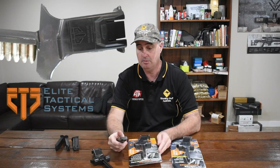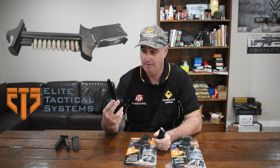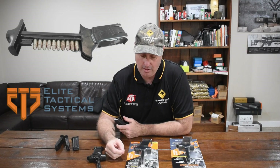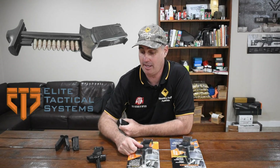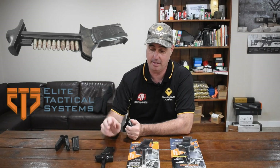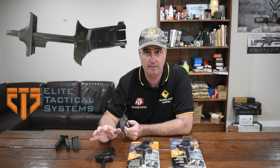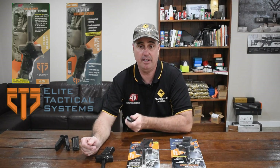It does say here that it saves time, energy, and your thumbs. I don't really know how much time it saves compared to loading by hand, and for energy, it takes a lot of energy to load one of these. If you don't have the upper body strength, or if you're an older shooter or smaller frame, I think you're going to struggle. It comes with a lifetime warranty, which is probably good given the amount of force you're going to use on it. But if you spend seventy dollars on something like this, you've got to think — is it going to save you much time for the money? I can load my magazines pretty fast by hand without much effort at all.